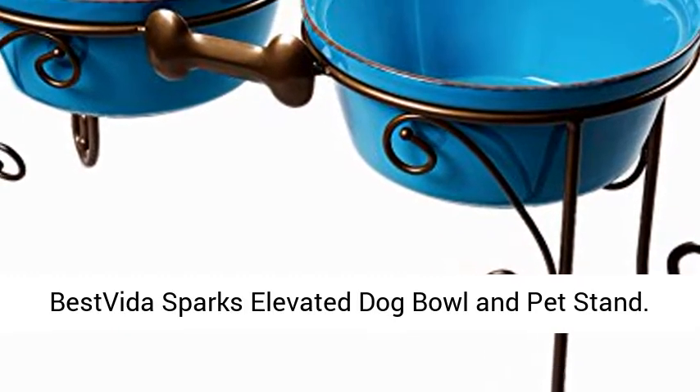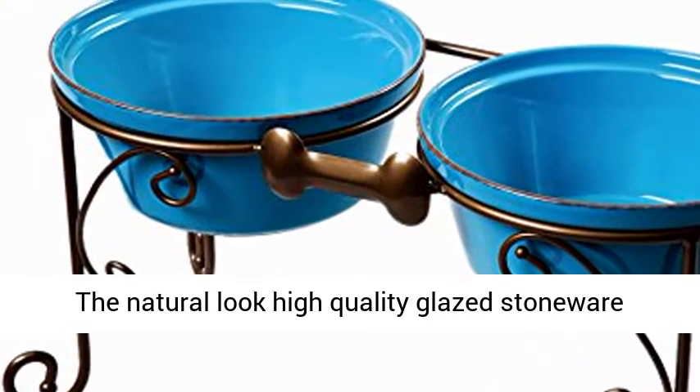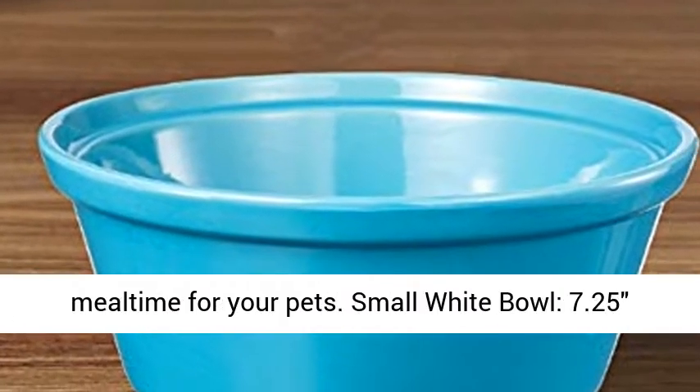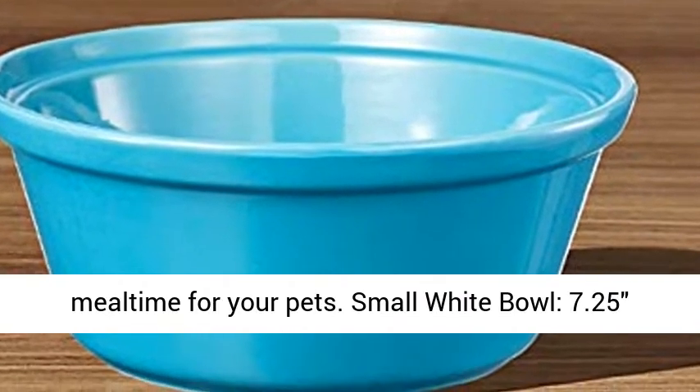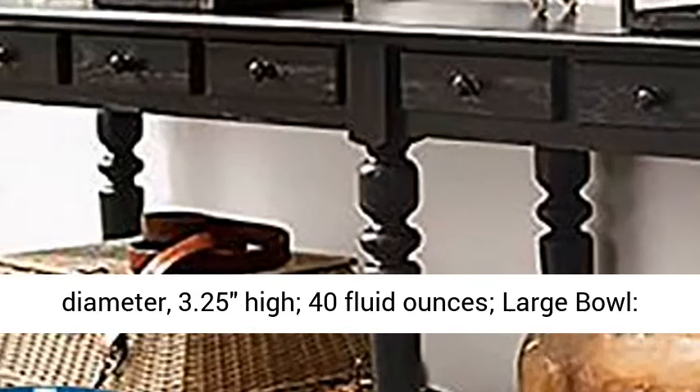Best Vida Sparks Elevated Dog Bowl and Pet Stand. The natural look, high quality glazed stoneware bowl stand promotes healthy and comfortable mealtime for your pets. Small white bowl: 7.25 inch diameter, 3.25 inches high, 40 fluid ounces.